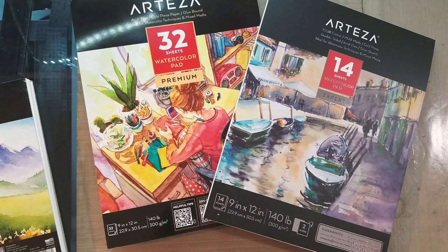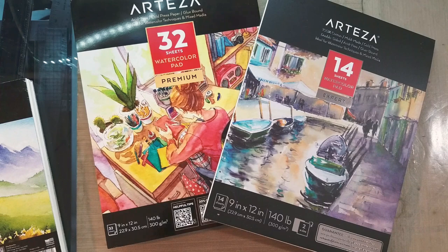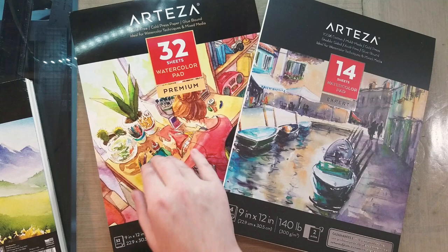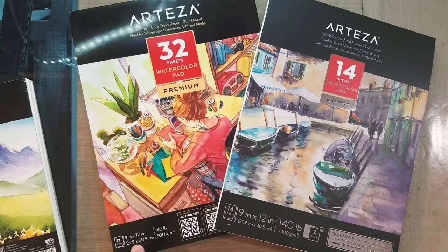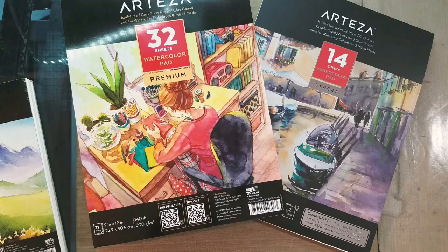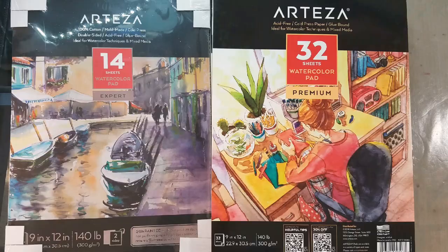Quick recap: feeling good about the cotton rag, feeling salty already about the premium watercolor sheets. The Amazon listing says this is cotton rag paper, but it does not seem like it's cotton rag paper. There are a few ways we can find out, but usually when it doesn't tell you what it is, it's because it's cellulose — and I wish they were required to disclose that. They're very proud of the cotton rag on the expert line. I think it's time to start putting these to the test.